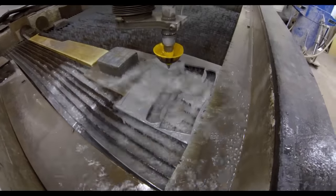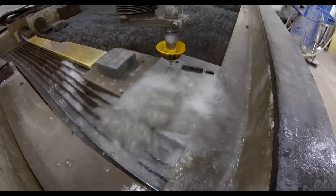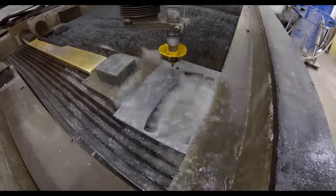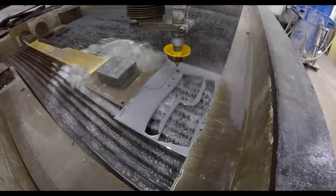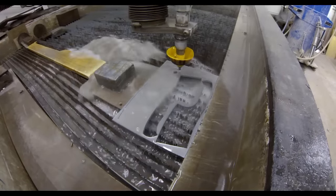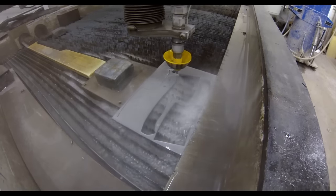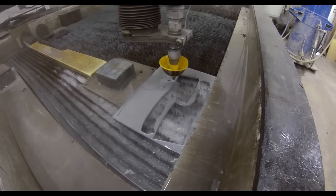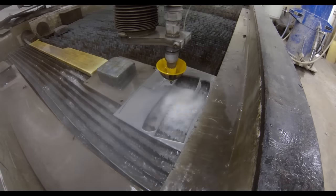If you are that guy, what I would start with is contacting a variety of different waterjet companies, getting their minimum runs and their pricing. You can contact knife supply companies for the steel or you can contact McMaster-Carr. Figure out how many of your design you can fit on a sheet of steel so you can figure out the cost of material for each blank, then add the cost of cutting out each blank to see whether it's going to be worthwhile.